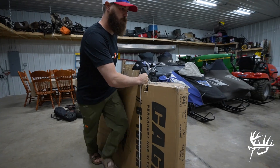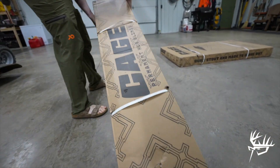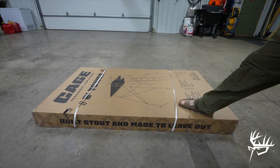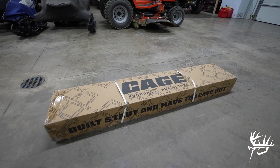Now it is time to get back in whitetail mode, and we are actually at my family's property in Wisconsin today. We got a cage tower blind that we're going to be assembling today. Kind of wanted to show you guys how we go about putting that together, how it shows up in the mail when it comes. We've got a cage blind with the 8 foot tower here today that we're going to be assembling. The tower comes in two different boxes.